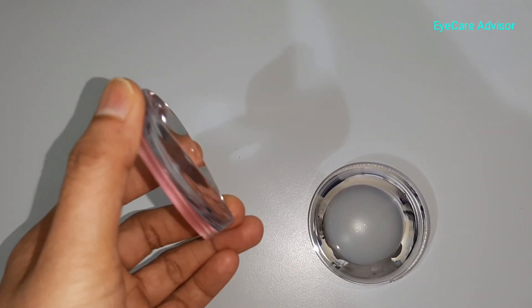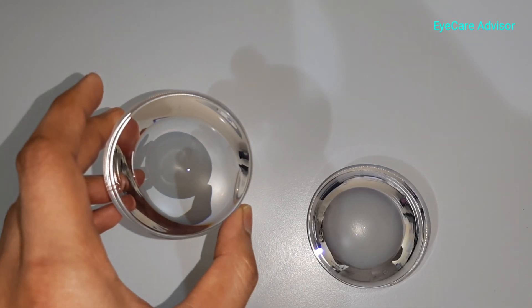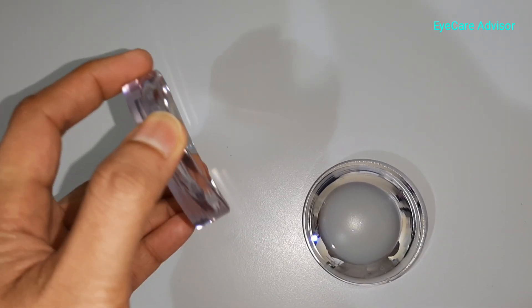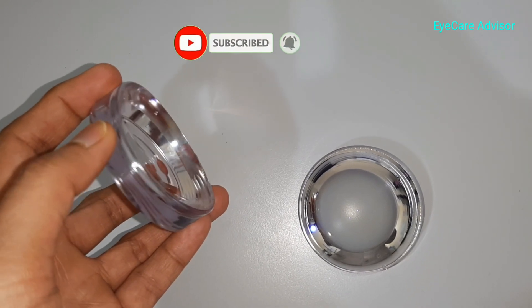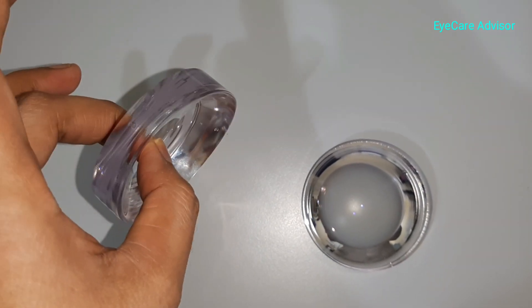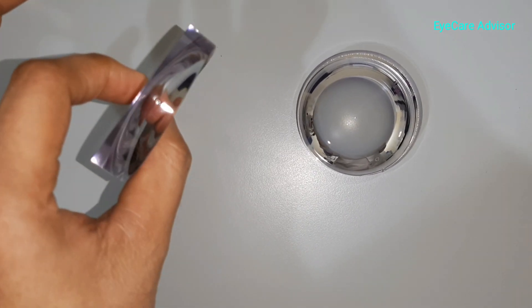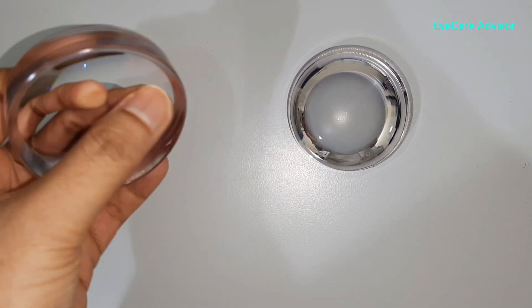You can see the thickness of these lenses. This lens is minus 15 with minus 2.5 astigmatism. Though this is a double aspheric lens, because of the power the side thickness is more. But if I show you the lens by tilting, you can see the inside part is very thin — the central thickness is very very less, though the sides are thicker.